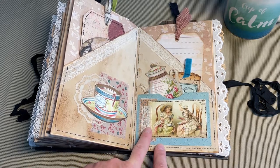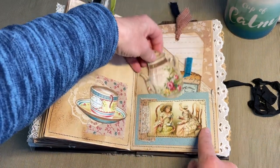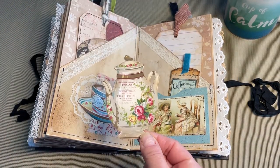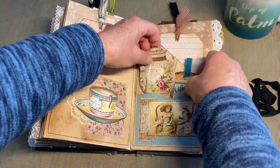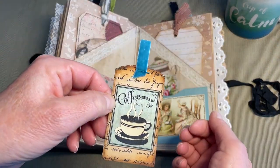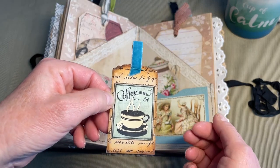A piece of fabric and trim, digital image — again another Dear Julie Julie image, really cute. Made a little mini tag here with some pretty blue velvet trim. I just stapled that on.